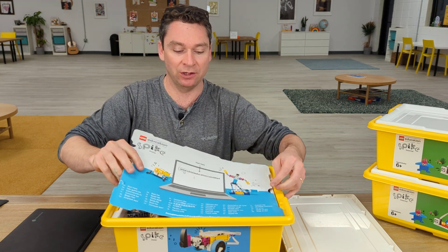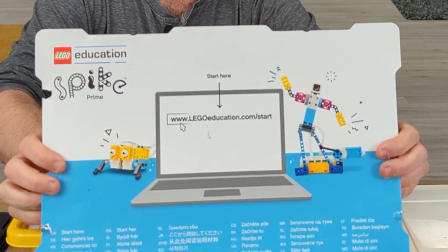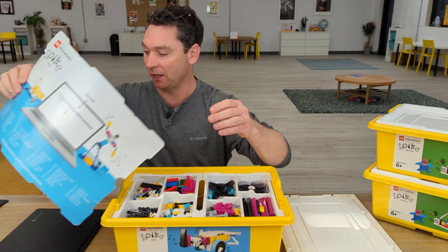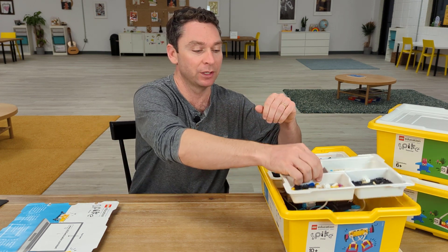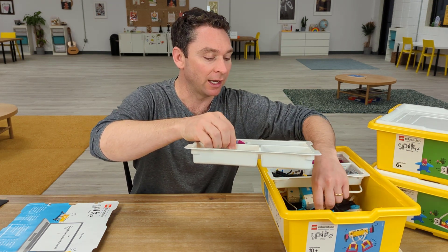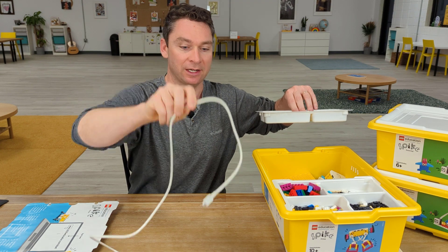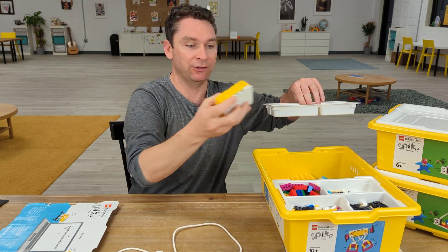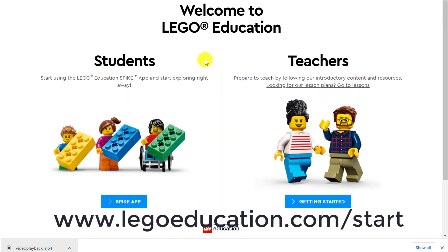We're going to start by going to www.legoeducation.com. Go ahead and open that up on your device. We are going to do our getting started steps so that you can connect your hub for the first time. You'll want a USB cable that goes with your hub, as well as your hub. When we arrive at legoeducation.com/start, we're going to go over to the student side and click on Spike App.